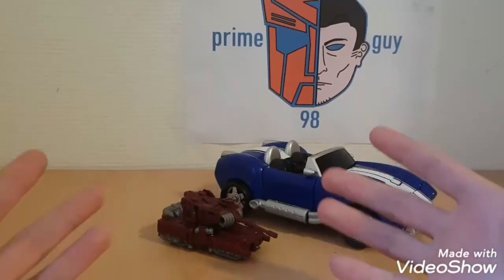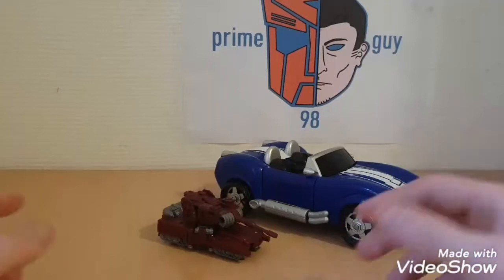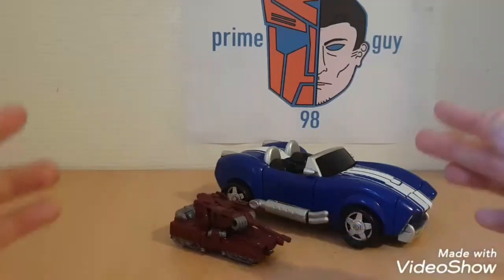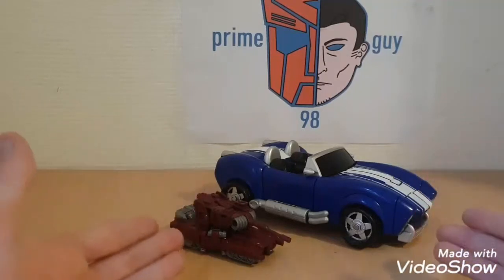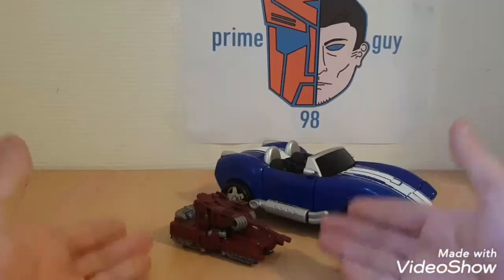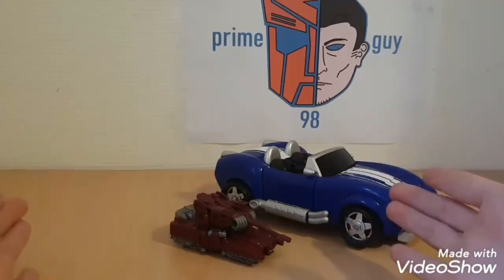Hasbro! What the hell? I'm sorry, it's just ridiculous. I mean, I know you're trying to focus on quality and accuracy, but please. It's almost the same plastic quality, same amount of paint. I'm sorry, it's a great figure, but it's just a little overpriced.